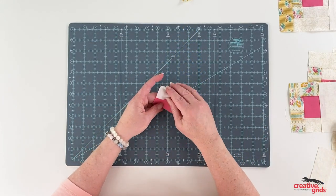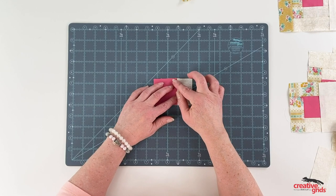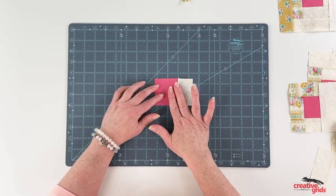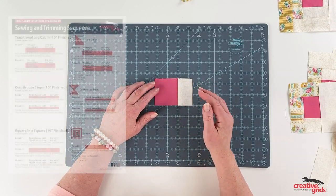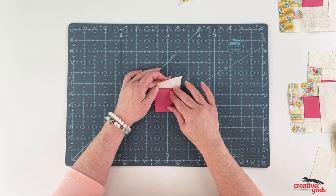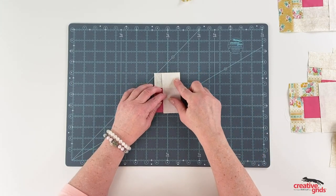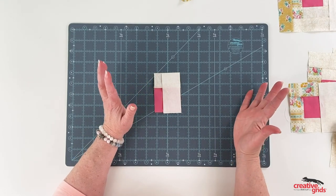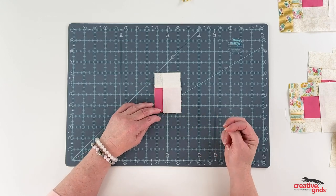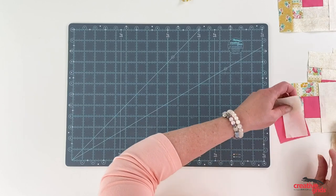Our first step is to take that two and a half inch square we've cut and sew one of our strips onto one side. Each log cabin round is going to have four logs, so this is your first log. We have a cheat sheet available showing pre-cut sizes for each log on the Creative Grids website. If you're not using pre-cut logs, this could be a full length strip — you would sew down the side, then trim off your strip, flip it over, and press.